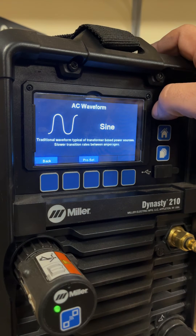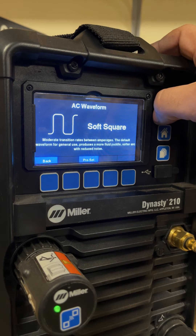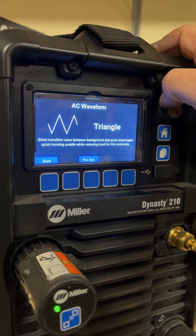In this machine, you can adjust the output separate from the input. You have square wave, soft square wave, sine wave, and triangle wave.